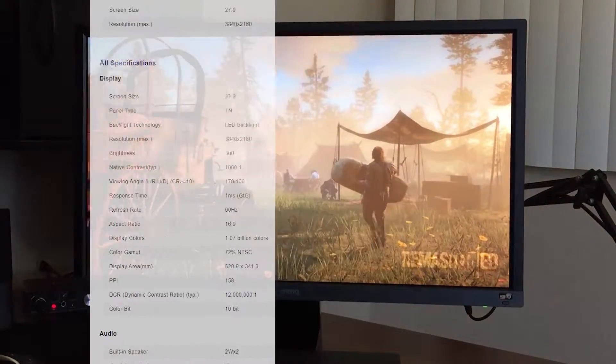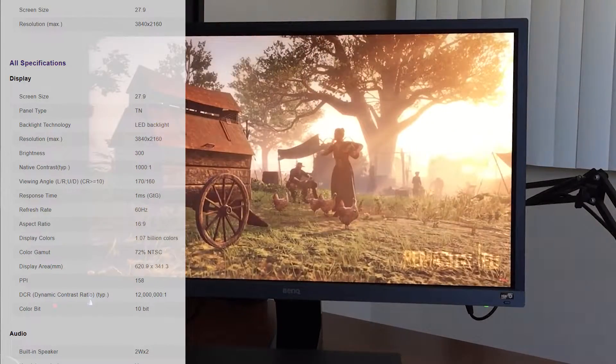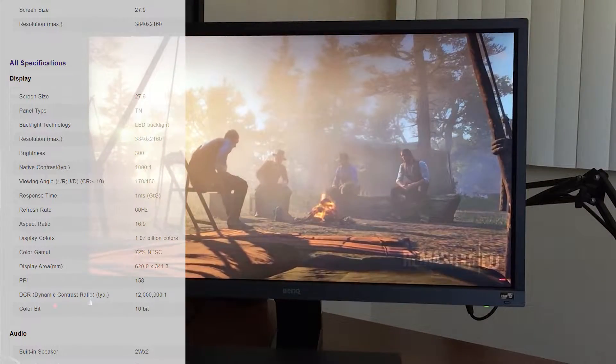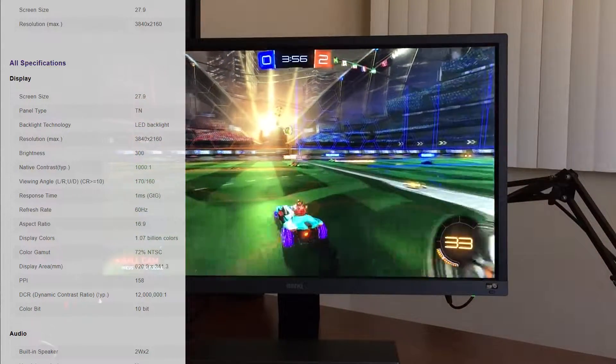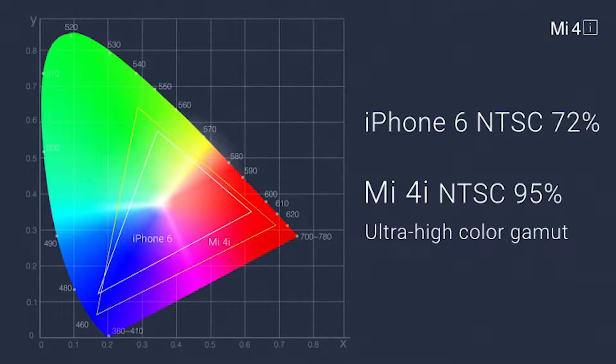So let's get on to the specs. It has a TN panel with 300 nits of brightness, a 1000-to-1 contrast ratio, and a one millisecond response time. This is a 60Hz monitor, which is great for consoles or even PC players who play at 60fps and below. The color gamut is 72% NTSC, and here is a chart to show you what colors are inside that spectrum.